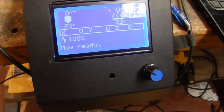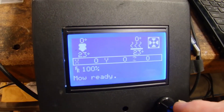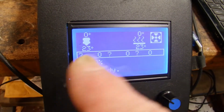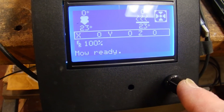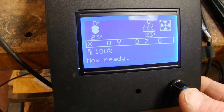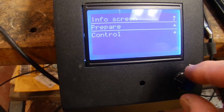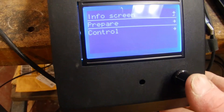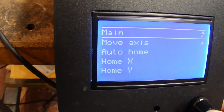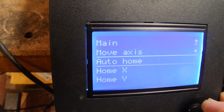I might have to change one of my settings because it's kind of the opposite of what I'm used to. Even though I don't use the button on my other Maker Select much, it's opposite — to move down you go counterclockwise. I'm going to go to Prepare and do an auto home.